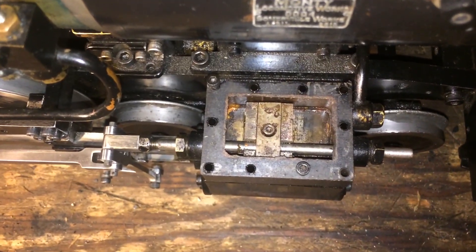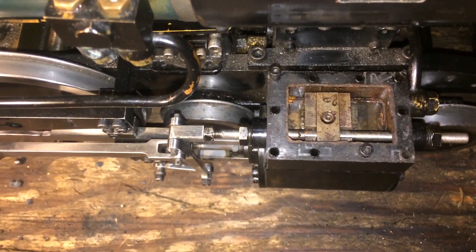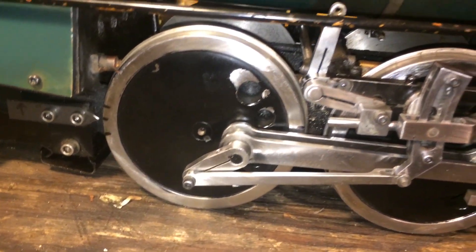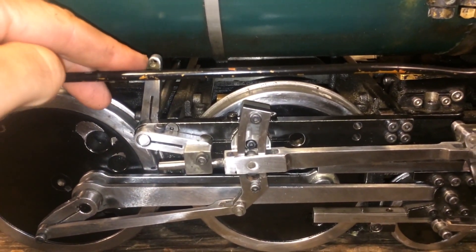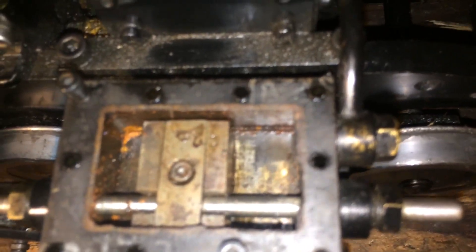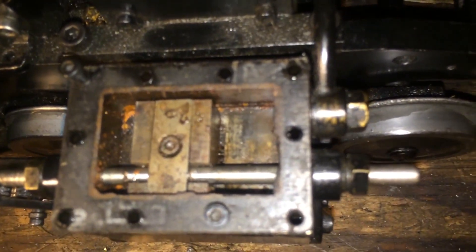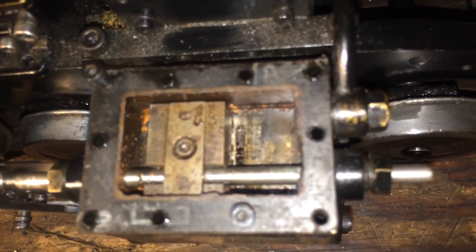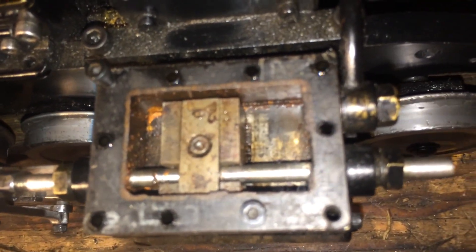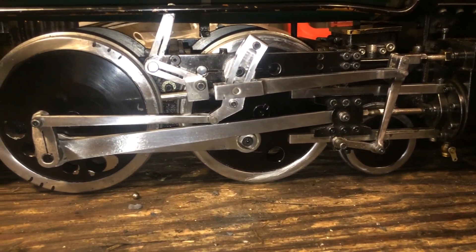While we have the valve just open, it's worth demonstrating what happens when you adjust your cutoff — so-called hooking the engine up. We come back to the reverse gear and roll it back to dead center. Say you're starting the train and you put the locomotive into full forward, so the radius rod on the link block is now at the bottom of the link. You'll see the steam port on the front is just barely open as it should be. As the engine starts to roll, that port becomes completely open, and we continue to roll forward until towards the end of the stroke the port becomes covered again. Looking at where the wheels are, you'll see we've gone through about 60 to 75% of the stroke before the valve shut.